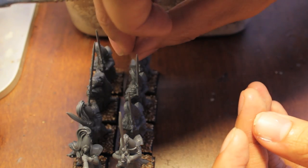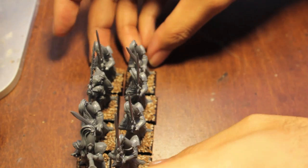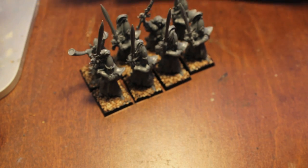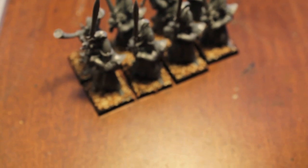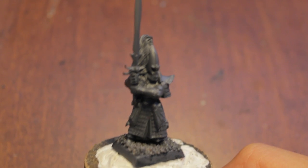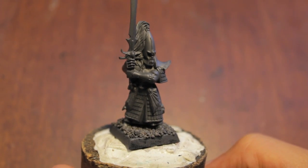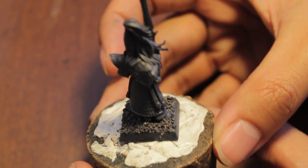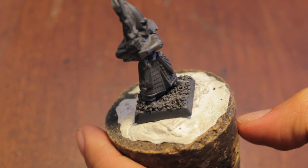Next step is to let all this dry. Then — I'm not going to show you this part — you spray prime and undercoat your models. I use Duplicolor gray spray. Spraying with primer is going to seal the sand to the base even more, so applying your basing material first before priming is something I highly recommend. As you can see, I use my primer to prime the model, base coat the model, and also lock in the gravel or ballast to the bottom of the base. At this point you want to paint your model, which is what I'm going to do. When I'm done painting, I'll show you what colors I use to paint the base.